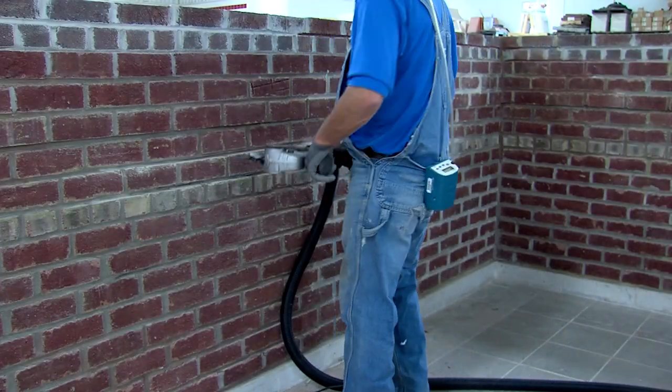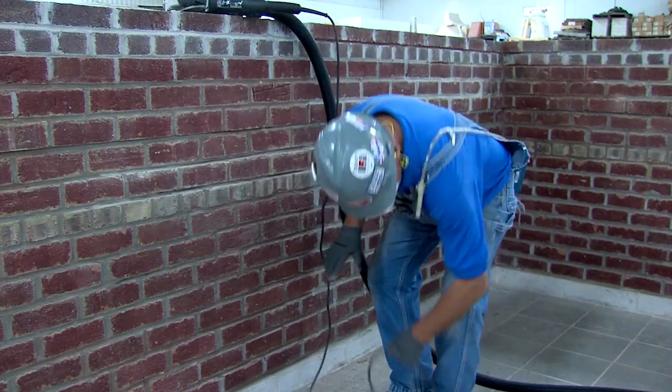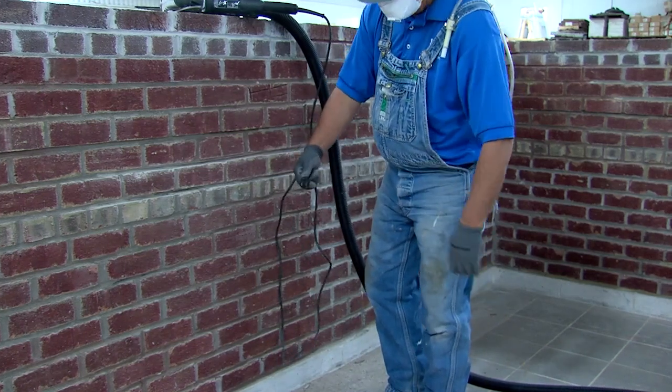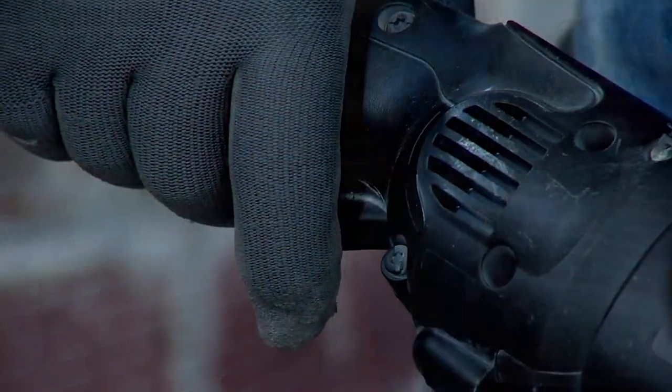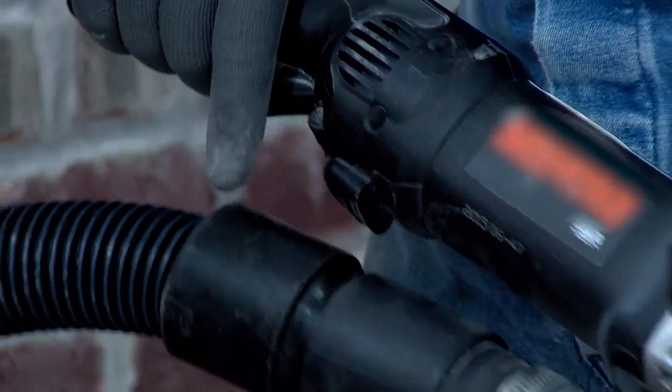To reduce the risk of serious personal injury, turn the tool off and disconnect the tool from the power source before making any adjustments or removing or installing attachments or accessories. Before reconnecting the tool, depress and release the trigger switch to make sure the tool is not on.